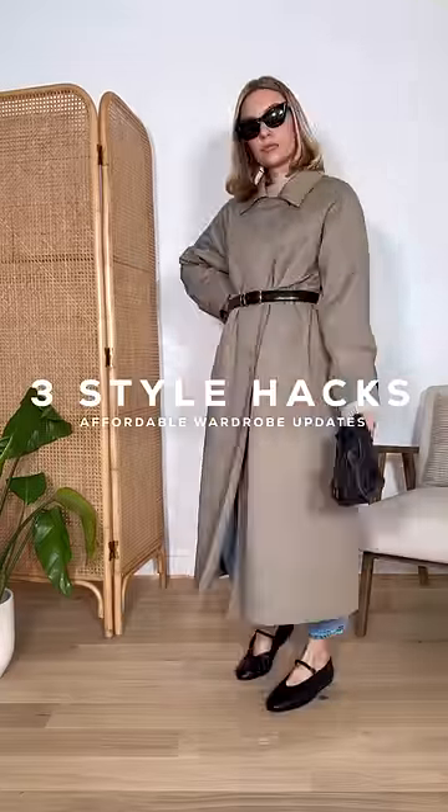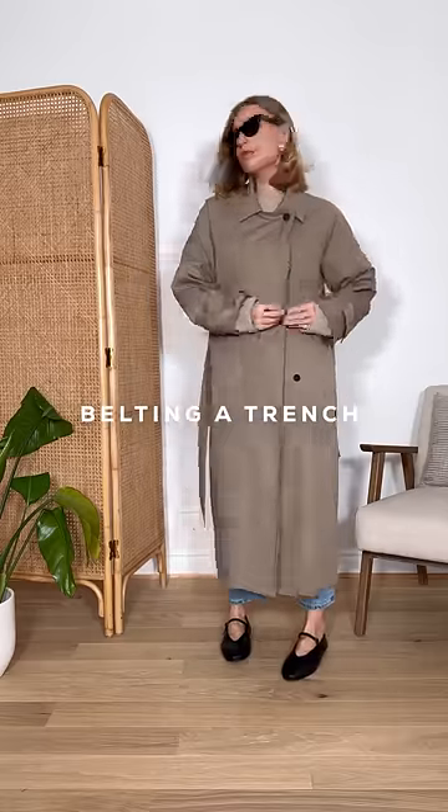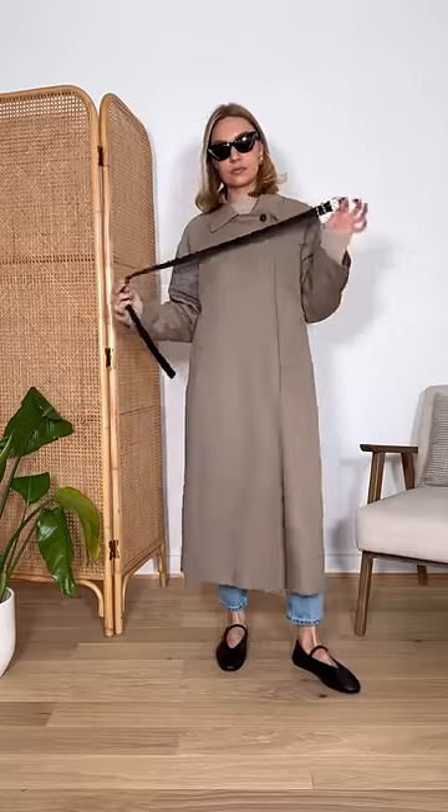Three affordable style hacks to update your spring wardrobe. Trench coat season is upon us — simply swap the existing belt for a leather-style one to add edge and structure to the look.